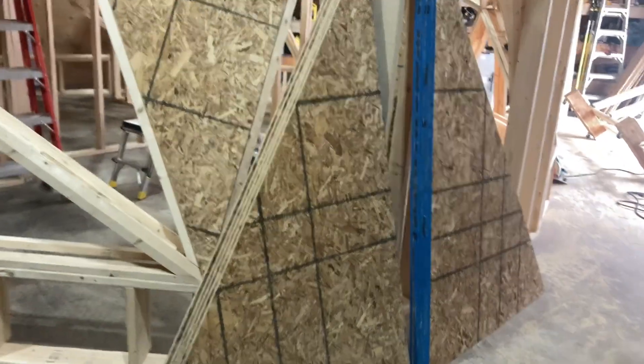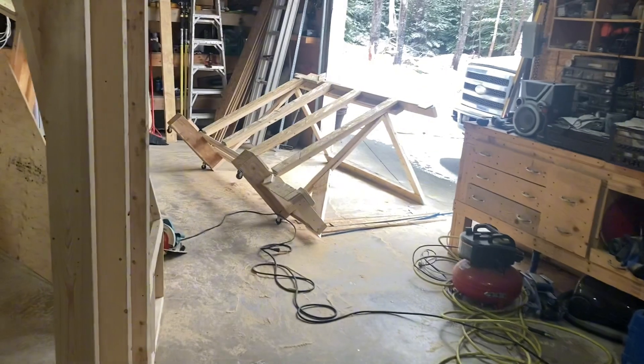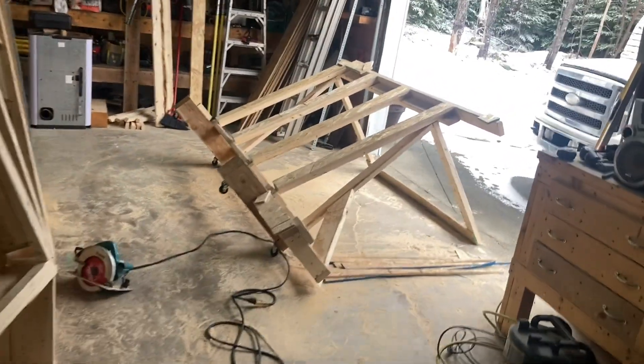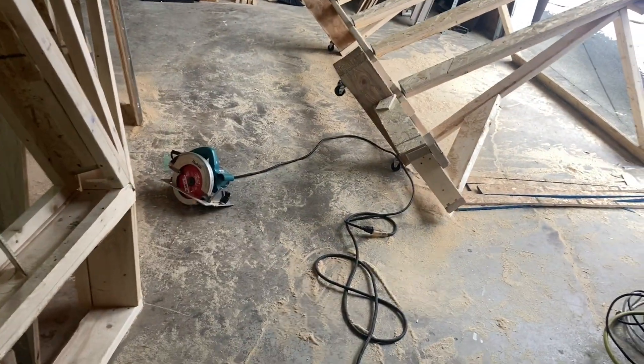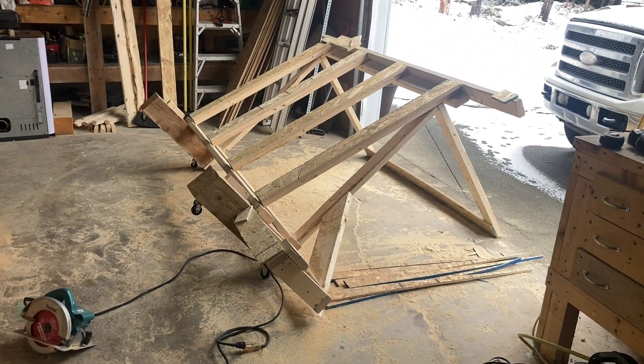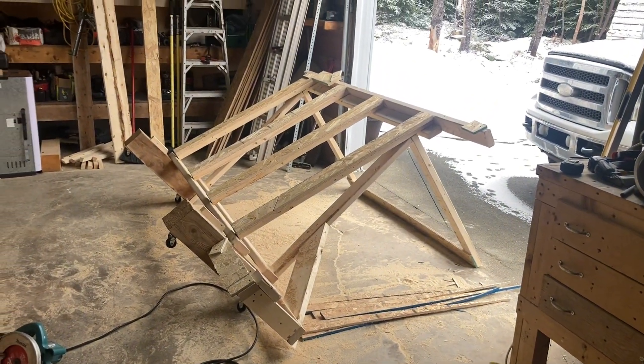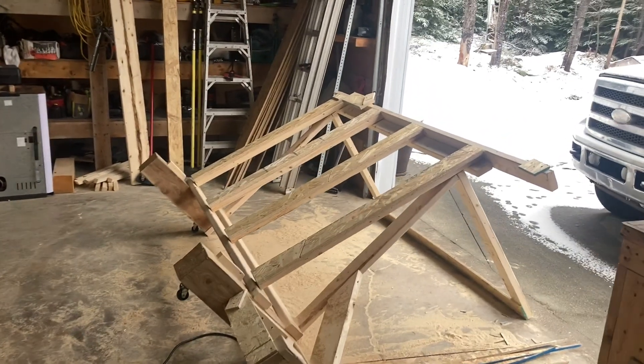I'm making these triangles at the moment, and this is how I'm doing it — using this table that I built. It's got casters so I can move it around, just lift it up and move it. But when I'm cutting boards, I just lay it on the side like this and put a board on it. I'll show you how it works.